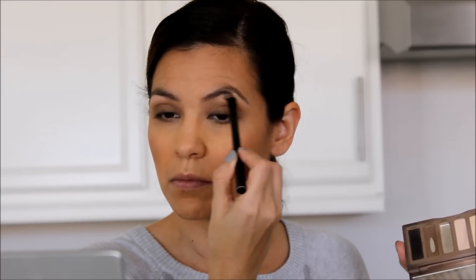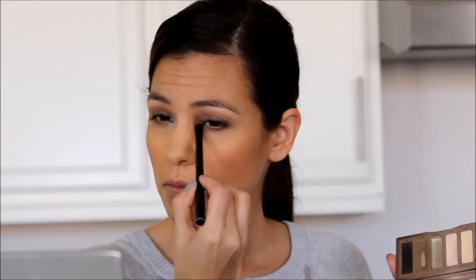Cannot forget the highlight. We're going to highlight the brow bone right underneath the eyebrow and highlight in the inner corner of our eyes. I always love to put a little bit of highlighter right on the tip of my nose, and then your cupid's bow right above your lip.